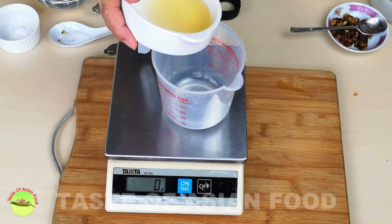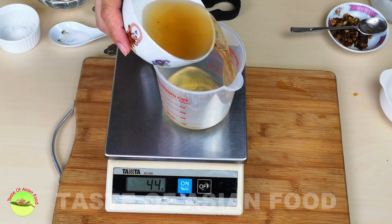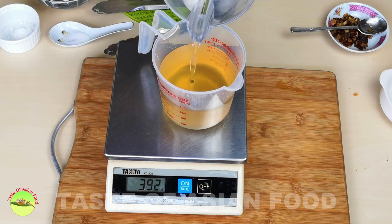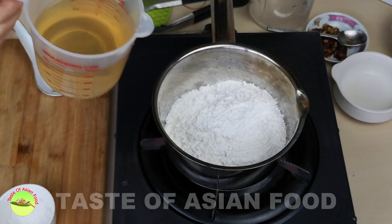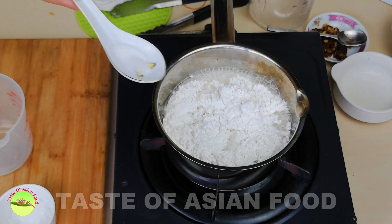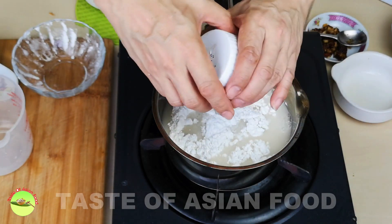I can use water for the liquid, but since I have the soaking liquid from the dried shrimps and also from the mushrooms — both are umami-rich and very flavorful — I'm going to use both as part of the liquid, and I'll top it up with water to reach 430 ml. Now I'll combine the rice flour and the liquid, add some salt and a little bit of potato starch. The purpose of the starch is to make the cake stickier; if you don't like the sticky texture, you can omit it.